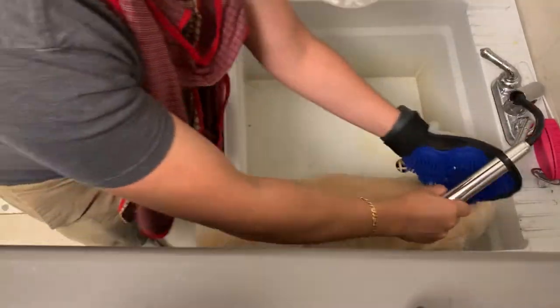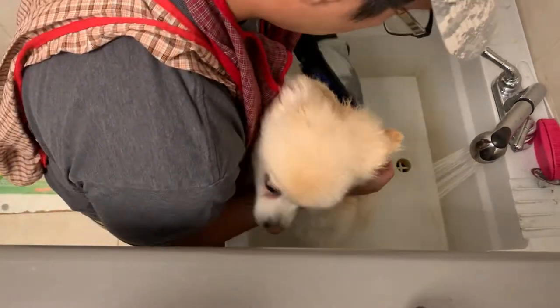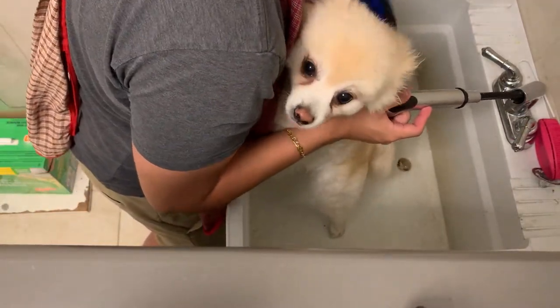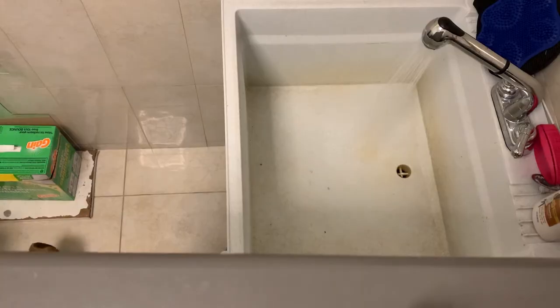The shampoo I use for him is the Top Paw deodorizing vanilla bean scent. It's very good — it makes him smell like vanilla, and that's my personal favorite ice cream flavor and smell as well.